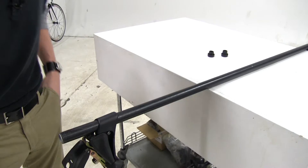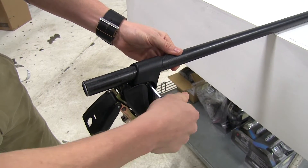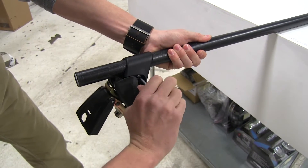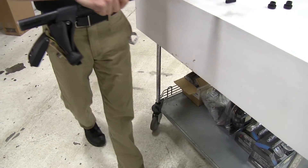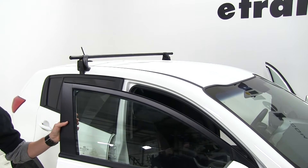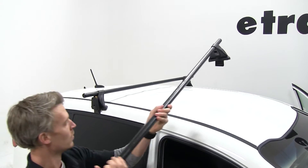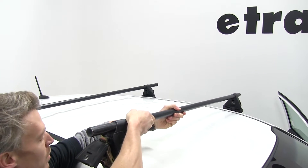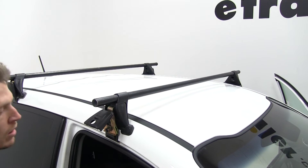We'll go ahead and tighten that down using our included Allen key. With that being tight, we can go ahead and load that onto the car. Now you want to make sure both doors are open. You'll want to place it right around this area.